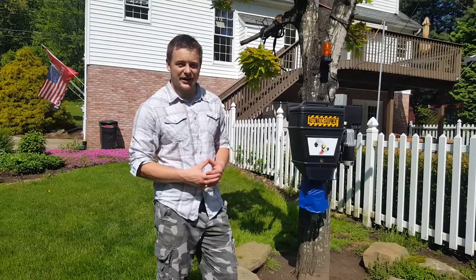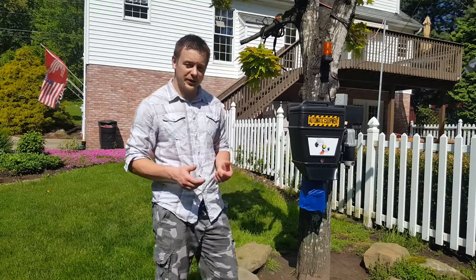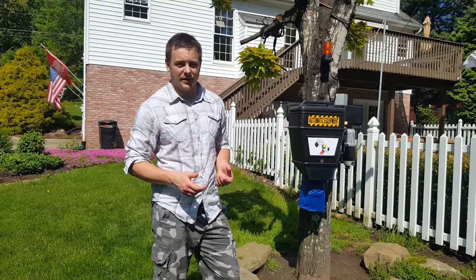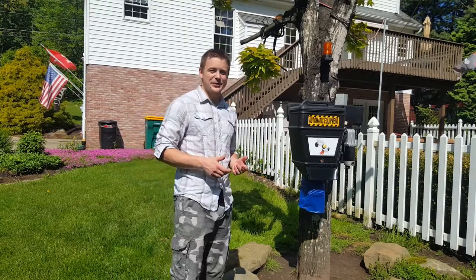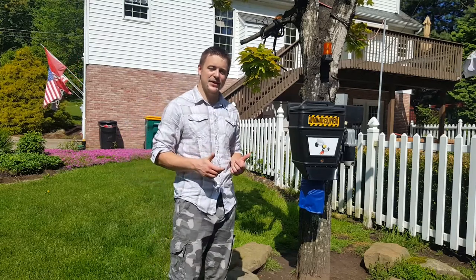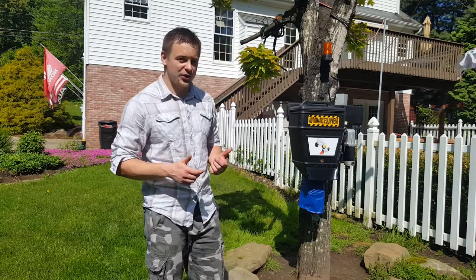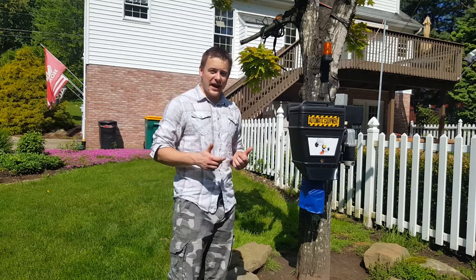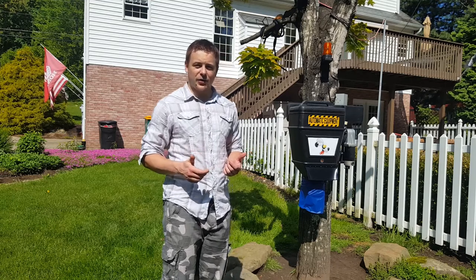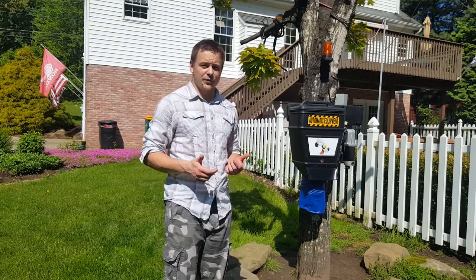Hey folks! Today I wanted to share an idea of how you can build something to feed your dog remotely while not at home, or anywhere else it can be. It took me a few hours to design and a couple of weeks to build this system that ended up being a pretty reliable and convenient food station for my dog, which I can control from anywhere via internet. All that's needed is a power cable and a reliable Wi-Fi connection for it.